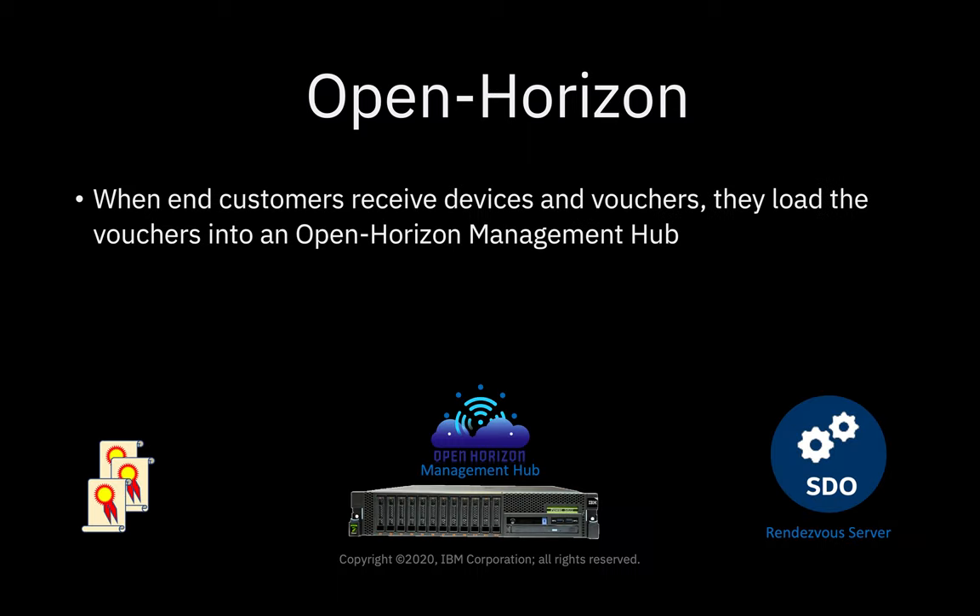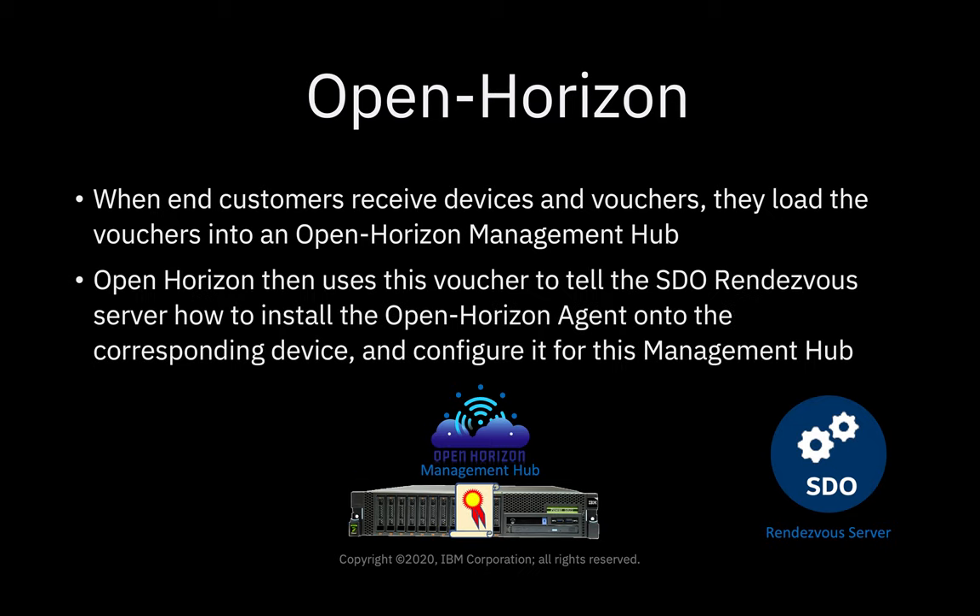Then when the end customers receive the devices and their vouchers, they load the vouchers into an OpenHorizon management hub. In turn, the OpenHorizon management hub uses this voucher to tell the SDO rendezvous server how to install the OpenHorizon agent onto the corresponding device and configure it for this specific management hub.